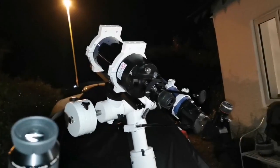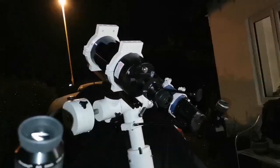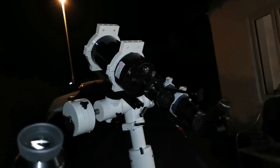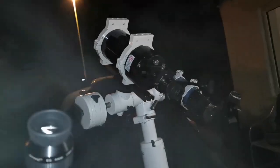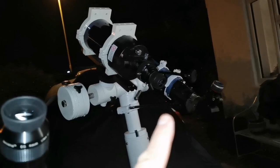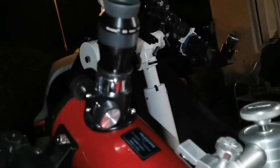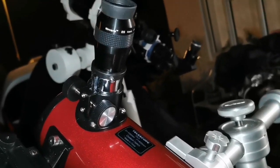Out of these telescopes, the best so far is the refractor, although it has a lot of chromatic aberration. Then comes the Mak ATX 105 — no chromatic aberration, but less clarity because it just came out of a warm room. The temperature acclimatization problem means you can't really use it for planetary observation right away.